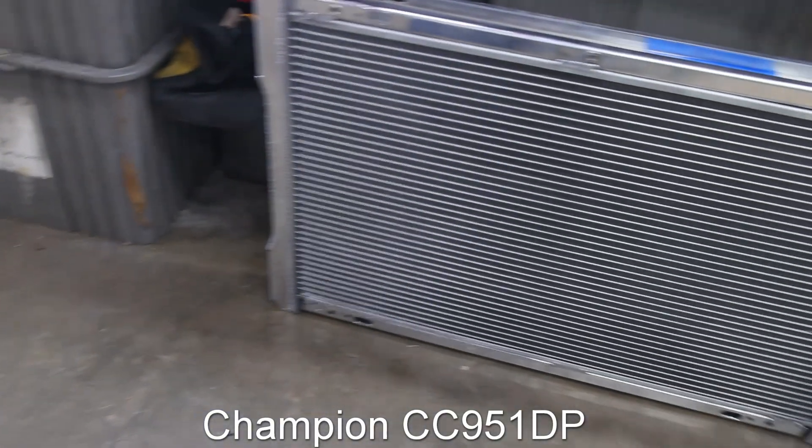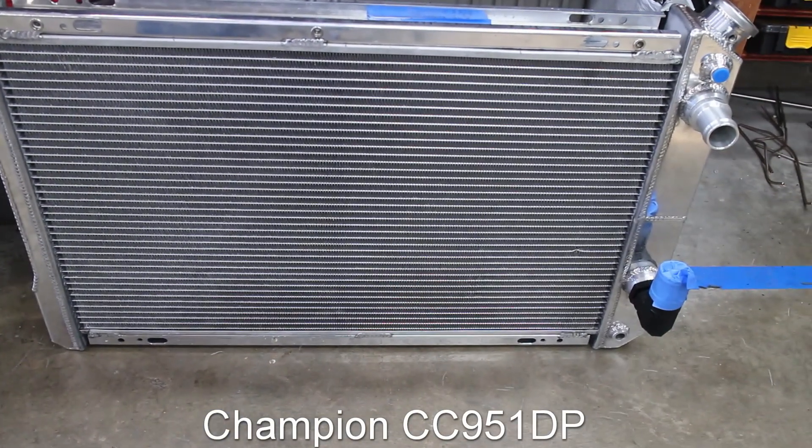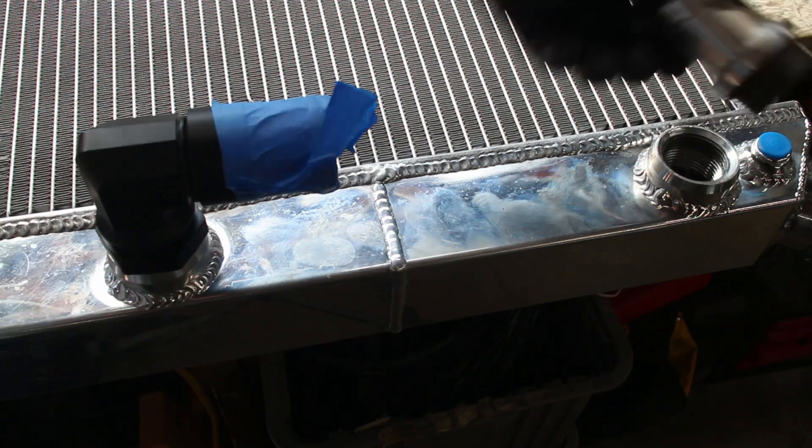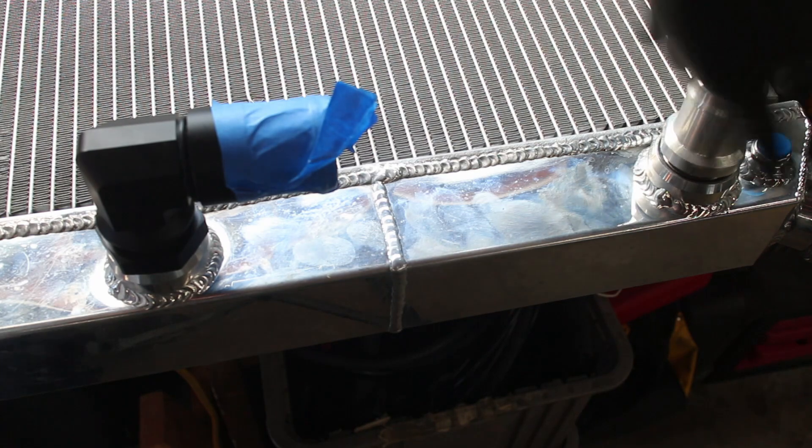It's time to get my cooling system ready with this Champion radiator. To start off, make sure to put anti-seize on the threads on the ORB fittings. Trust me on this.